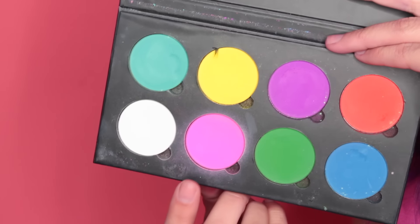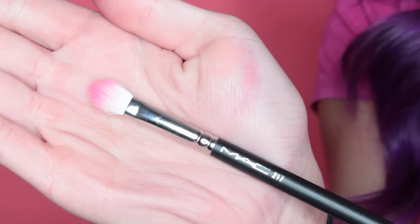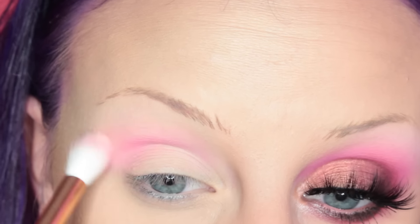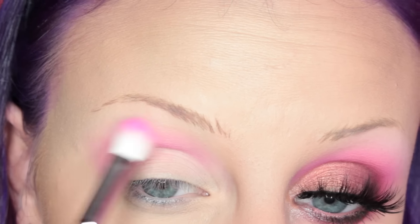I'm going to be starting off with the Suba Beauty Cupcakes and Monsters palette, taking Sangria Sundaes on my MAC 217 brush and applying this to my crease. Then I'm taking the Morphe R40 brush and going over the edge to make sure it's nice and blended. Then I'm adding another layer of Sangria Sundaes.